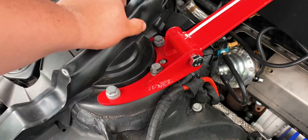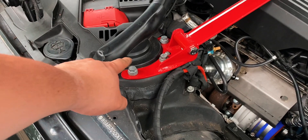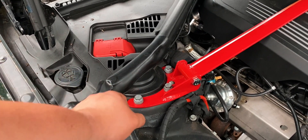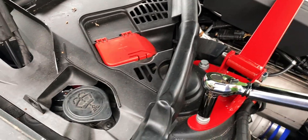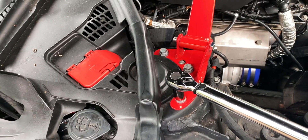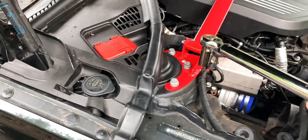Now that everything has been bolted in hand-tight, we can grab our ratchet and start ratcheting all of these in. Whenever you get to this part where we have to bolt everything down, we're going to be using a torque wrench. These bolts are going to be torqued down with 20 pound-feet of torque and a quarter turn. I'll show you exactly how to do that — that's the torque spec for these bolts and you're going to do this on both sides. So right there it pops, and where it pops you're going to give it a quarter turn. That's a quarter turn, and you're going to do that for each one of the bolts.